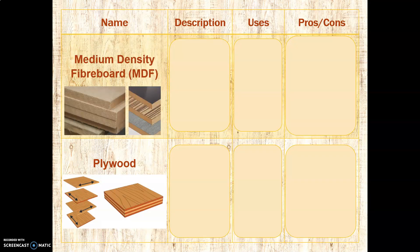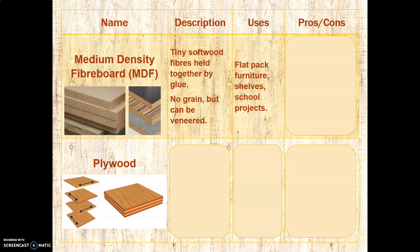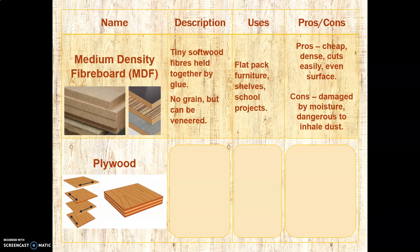Let's look at our first two main manufactured boards. The first is medium-density fibre board, or MDF. This is composed of softwood fibres compressed and glued together. It doesn't have any grain, but it can be easily veneered. Uses? It tends to be used for flat pack furniture, shelving, and school projects. The pros are that it's cheap, very dense, cuts very easily — particularly if you want to rout anything — and has a lovely even surface, so it takes paint and finish very well. The downsides are that it can be damaged by moisture, and if you are cutting or routing it, you must not inhale the dust, because the glue often contains formaldehyde, and you do not want to be breathing that.